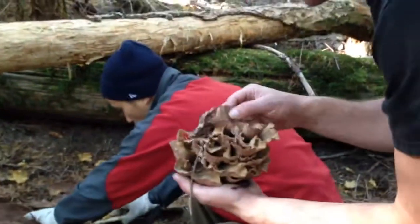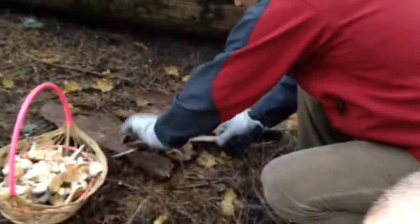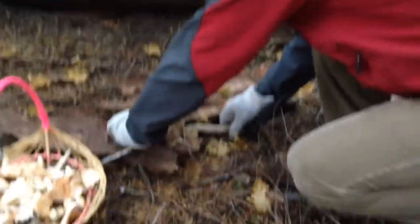And then this one, we found out a pig ear, but be very careful, it's very fragile.